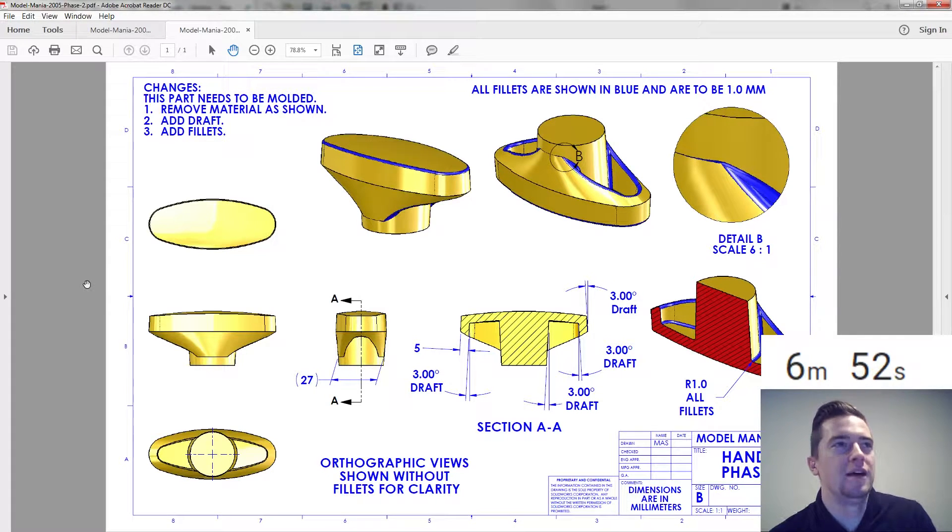Let's switch over to Phase 2. Changes: remove material as shown — so we kind of have this maybe cut coming up in there. It's not really a shell. Add drafts, add fillets. This one is tough.